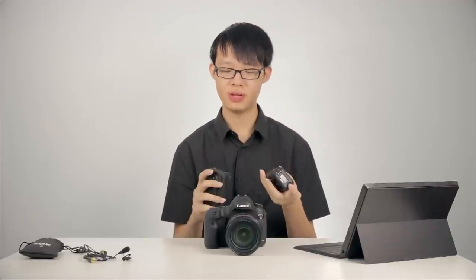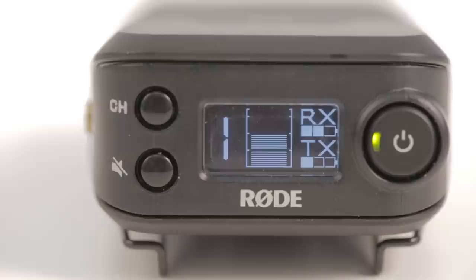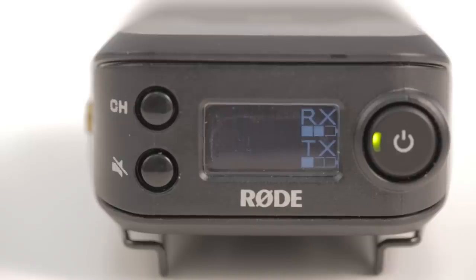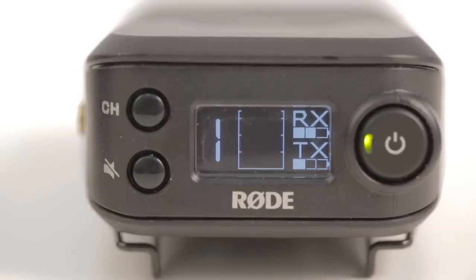The user interface on the receiver is slightly more complex than on the transmitter. On the back of the receiver unit, there is a gorgeous monochrome OLED screen which displays the current audio level, the channel information, and the battery information of both the receiver and transmitter. So you can remotely monitor the battery status of the transmitter from the receiver — a great feature so the battery won't die on you suddenly. The screen does go into standby mode after some inactivity to save power, dimming to show only battery information. On the right-hand side of the display is a big power button with an indicator LED: green means powered on and functioning normally, red means the system is muted, and flashing red means the signal is clipping.